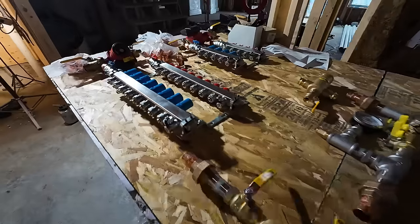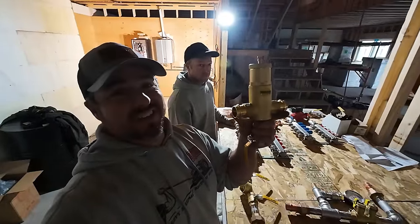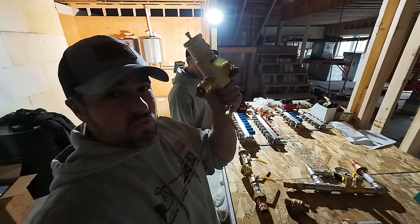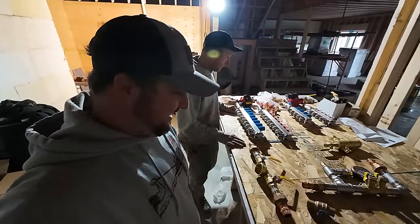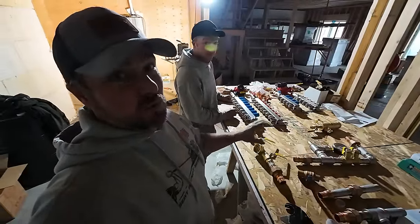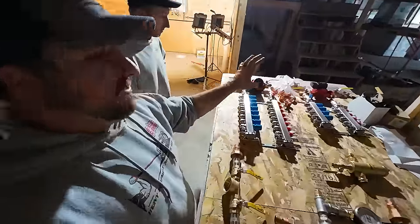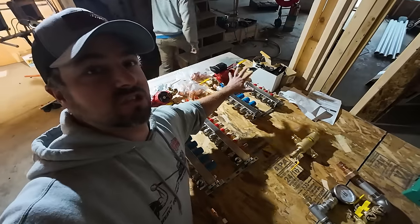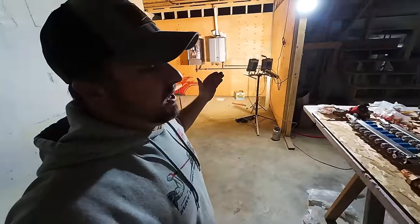Everything is laid out and it looks like everything is here except for one issue — the air separator we ordered has crush fittings for copper lines with a little o-ring, but we don't have that tool. We're going to try sweating it instead and see how it goes. There's a lot of money tied up in this, but when it works it's awesome — my house has been working great. Now we're going to take the basement manifold, mount it on the wall, hook up the lines, then figure out where to place the top manifold.